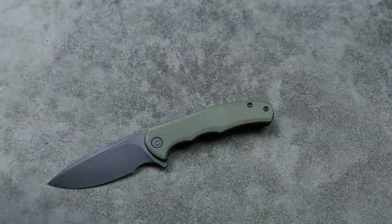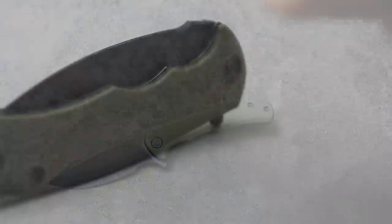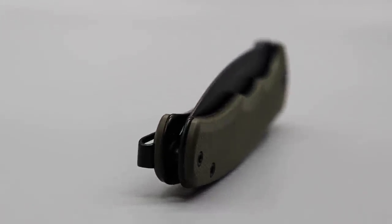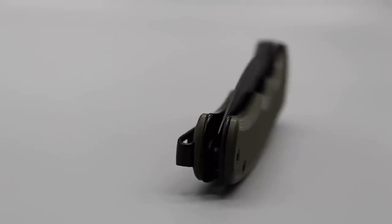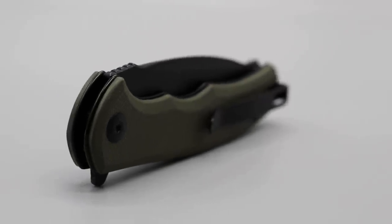Now let's get into these other three new knives — three more new knives, I should say. Civivi Praxis Mini. Oh man, this is awesome that they did this. I love the Praxis. The Praxis is a winner all the way around.